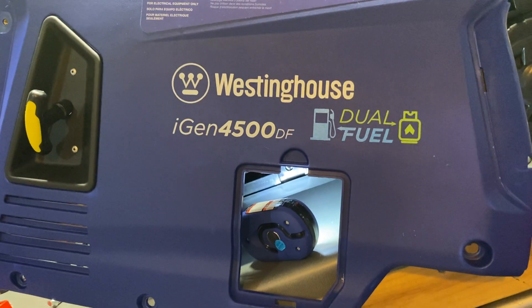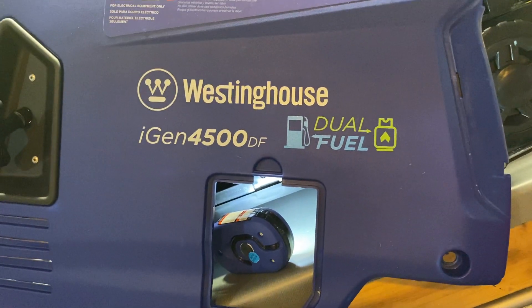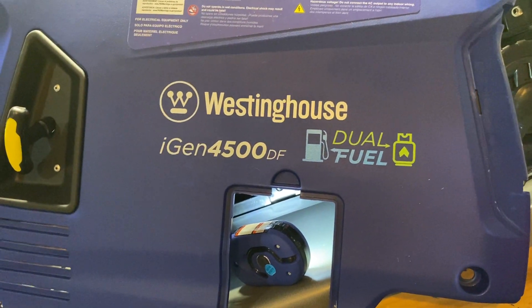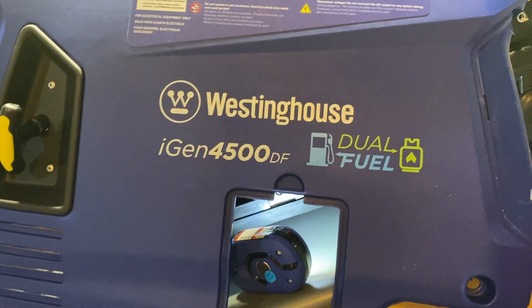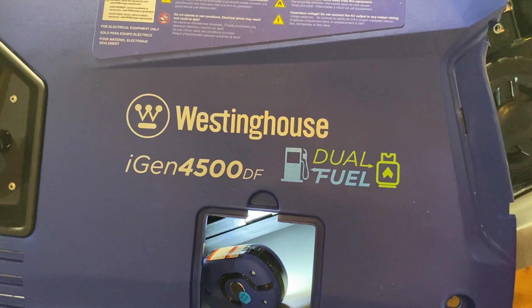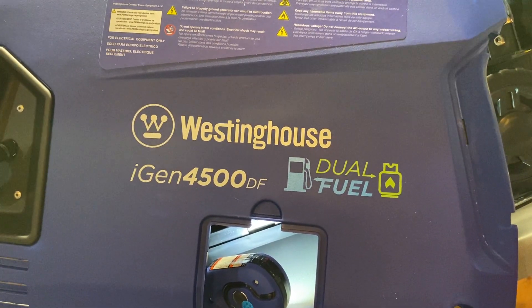I ordered a Westinghouse iGen 4500 dual fuel, and I have it open because one of the first things I did was to change my jet out. I'm over 6,000 feet, so I bought the high-altitude jet kit and just got finished changing out the jet to a high-altitude jet.